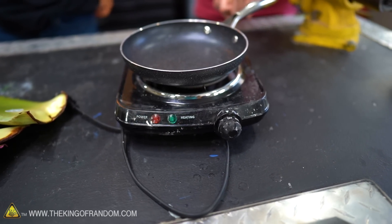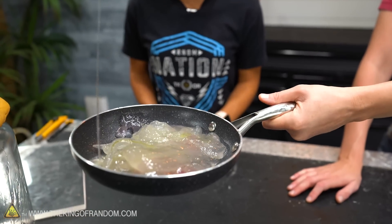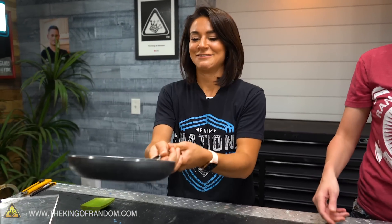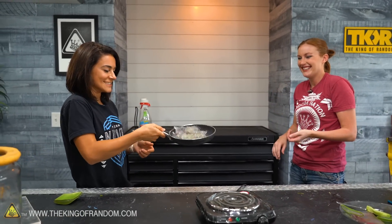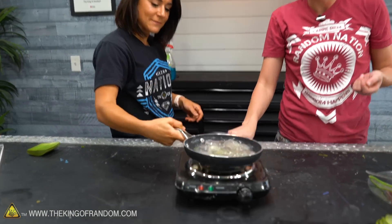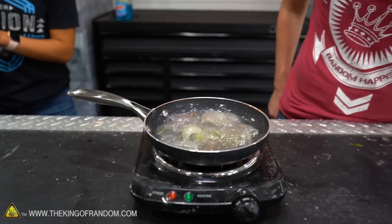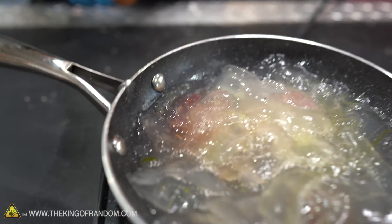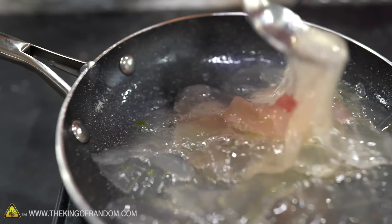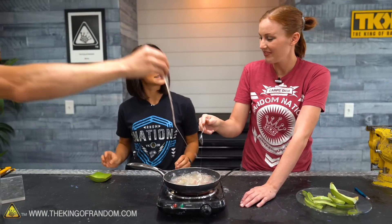I think we should throw this on the stove. Make some aloe eggs — do you like yours scrambled? You think you can flip it? I want you to try. It does stick to itself. It's bubbling — we're probably just burning it. I really don't think you would taste it once it's blended into something. I think it'd be okay. I wouldn't care about the taste so much as the texture at that point.